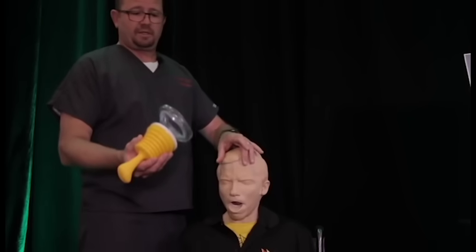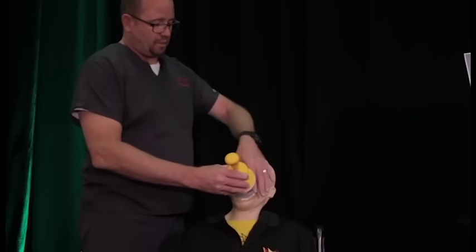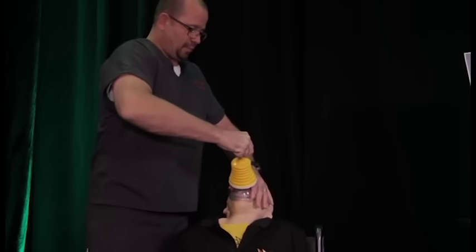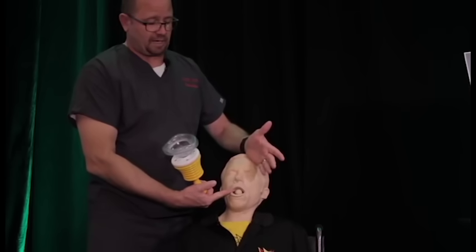My name is Rodney Millspaugh and I'm a paramedic, as well as a consultant with LifeVac. Our goal today is to show you some steps you can take if you need to help someone who is choking and is in a wheelchair. It's a very simple process — take the face mask portion and place it over the victim, get a good seal, push down on the plunger, and abruptly pull up. As you can see, we have relieved the foreign object that was in the patient's trachea.